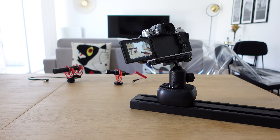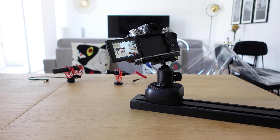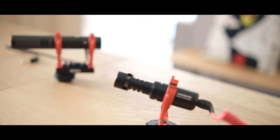This slider is a bit heavy, so I cannot carry it with me all the time. It's going to be mainly for my studio or home videos. At the end, I would like to thank MyOps for sending me this slider — it's a nice opportunity to work with them. I hope you enjoyed this video, see you in another one. Ciao!